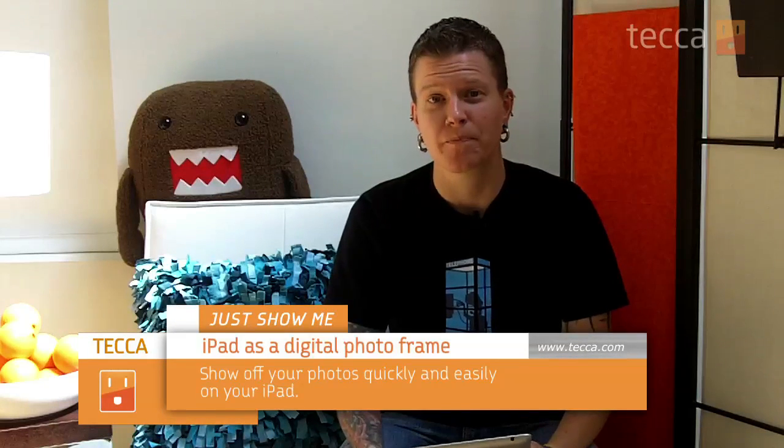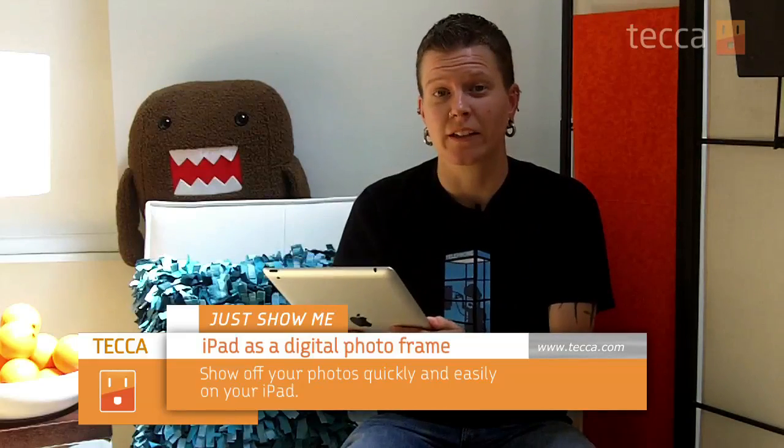Hey everyone, I'm Barb Dibwad, and this is Just Show Me, where we take your tech toys and gadgets and give you tips and tricks for how to get the most out of them. Today we're going to look at how to use your iPad as a digital photo frame. This is a great way to show off your photo collection to family and friends when you're on the go.